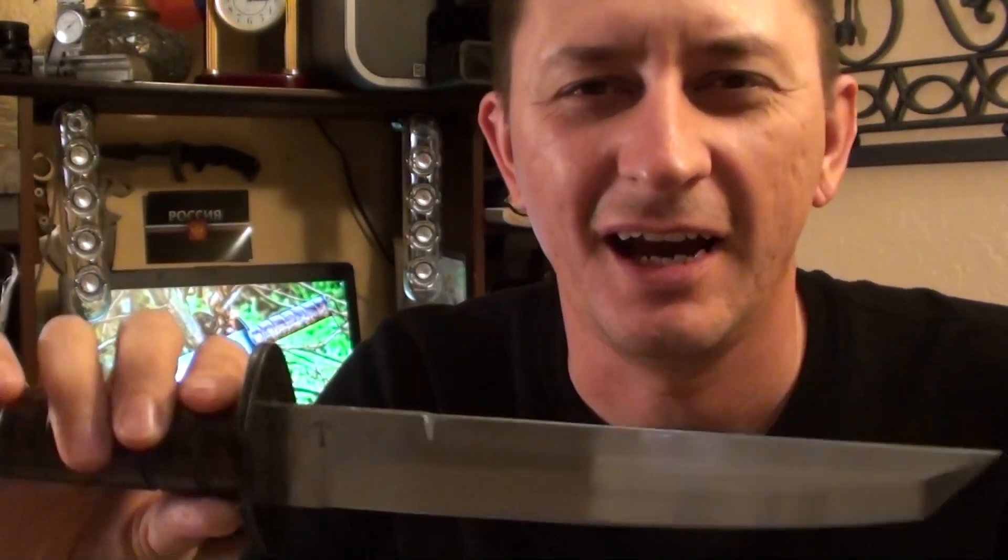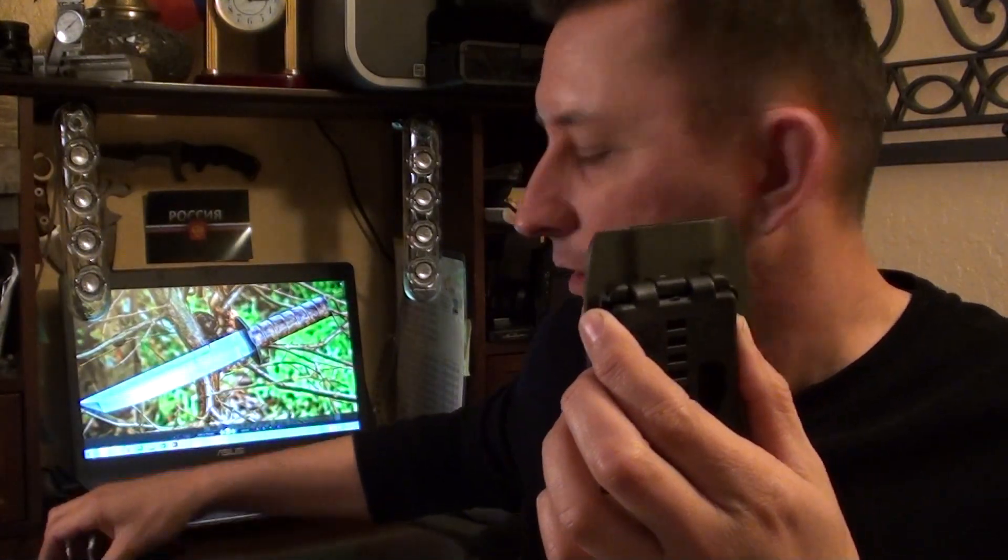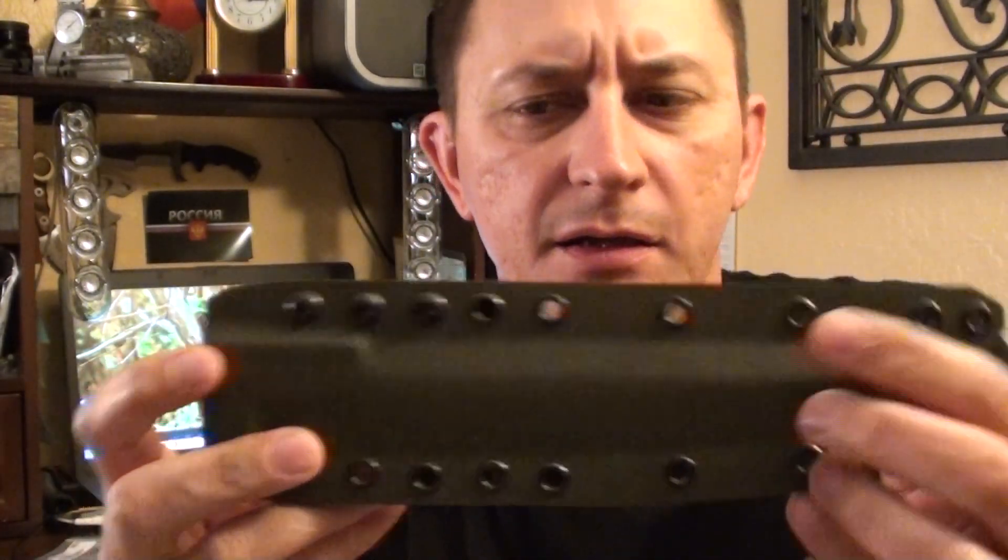Slavic Tele here — what's up guys. I just want to go over a few things, give you maybe a couple of tips or challenges that I have with this knife. So here we go, we'll start with the kydex.